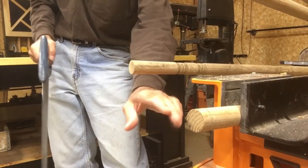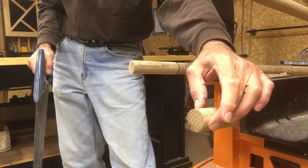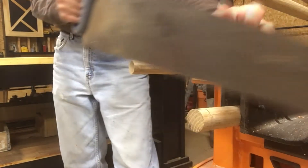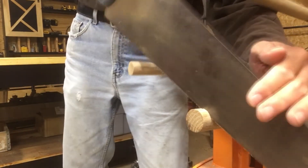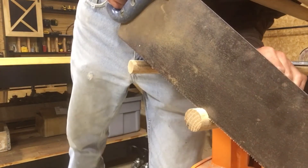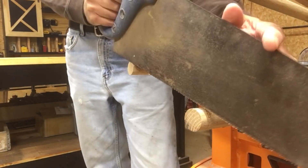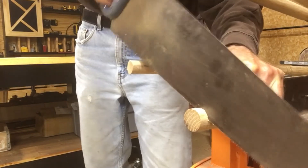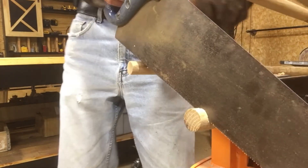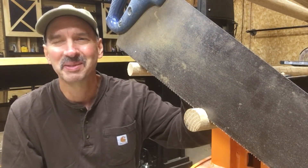As I cut down, I just watch on both sides of the line of the cut and just barely leave the pencil line as I go along. Just stop from time to time and check and see how you're doing. Since this is going to take a few minutes, I'll get back with you.